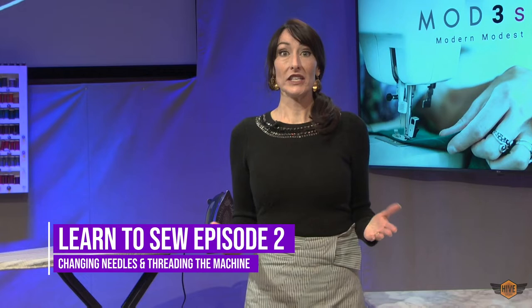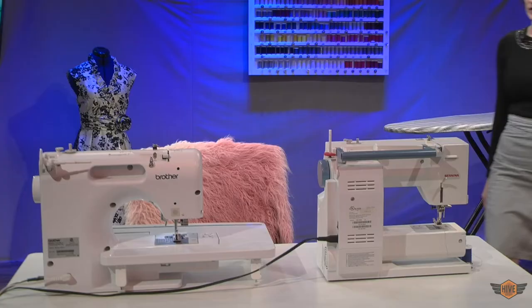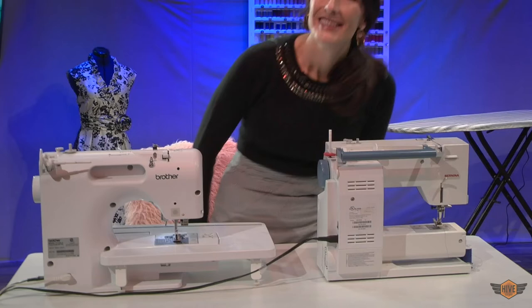Hi, I'm Allison. Welcome to Mod 3 Style. Today we are on episode number two of our Learn to Sew series. If you've already watched episode number one, you are now ready to sew with actual thread on actual fabric. We're going to start by learning how to change our needle and then we're going to thread our machine. Let's do it.